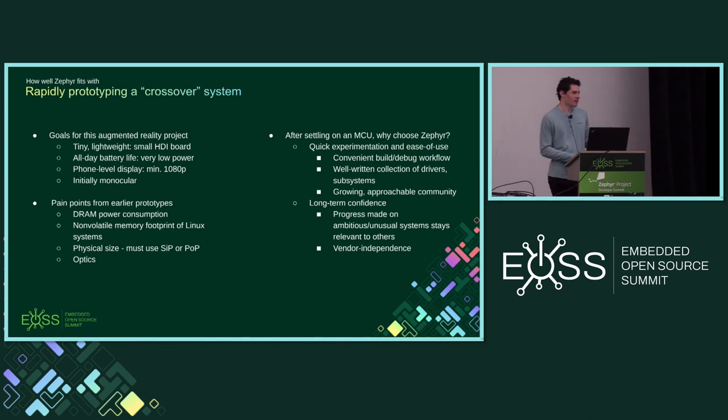In my previous prototypes I had been using embedded Linux systems. In talks I gave years ago about this, I focused on using an MPU from STMicro — the STM32 MP1. Eventually I got frustrated with the MPU approach. I'm always dealing with DRAM power consumption, and having an external memory device with a very fast, complex interface also restricts your board design opportunities and makes it harder to miniaturize. You end up having to use system-in-package or package-on-package devices to get the design as small as I want.